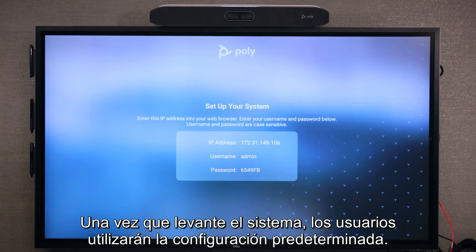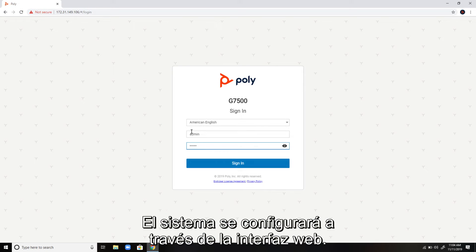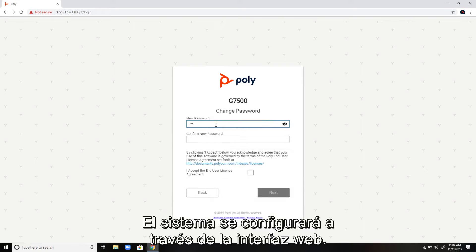Upon boot up, users will go through the out-of-box setup. The system will be set up via the web interface.